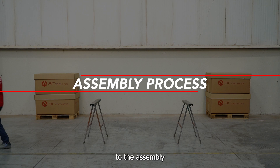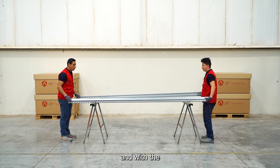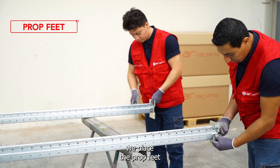With these elements, we move on to the assembly process itself. In this case, it is carried out by two operators and with the support of two trestles to hold the props in a comfortable way for their manipulation.